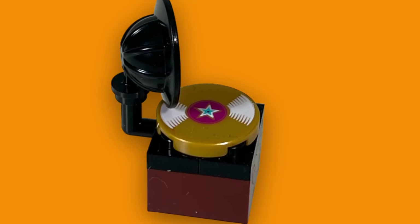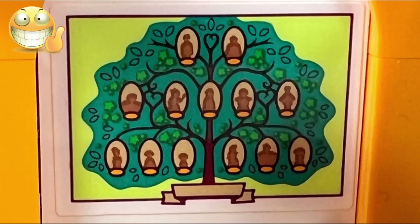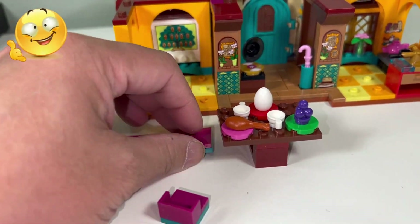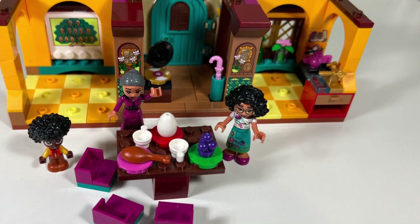On the main floor, I like the old time record player mini build and I like the pink umbrella accessory. I also like the family tree sticker design by the eating area. I like how you can easily remove the eating table and the three pink chairs since they were placed on jumper tiles, which makes it easier for better playability.